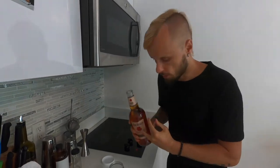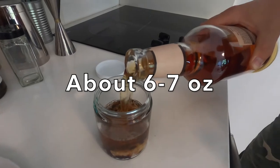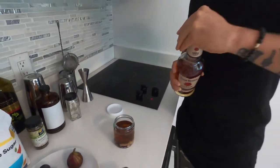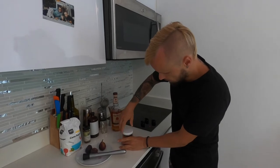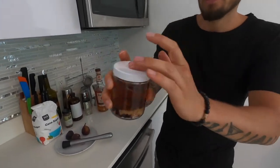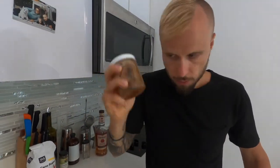And now bourbon — I am pouring everything into the jar. It will be enough for a couple of cocktails. I'm not doing much, it's our home bar. And putting a lid on and mixing everything.